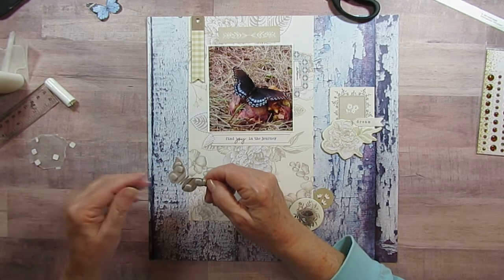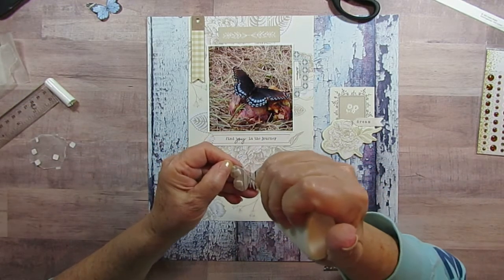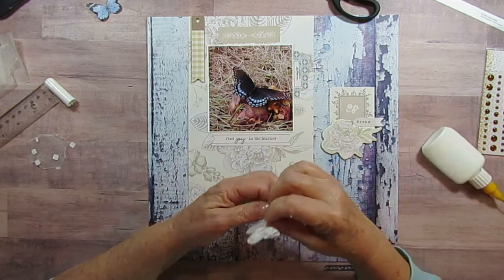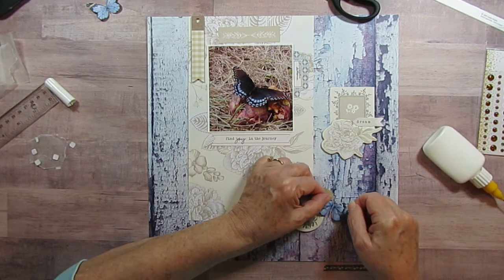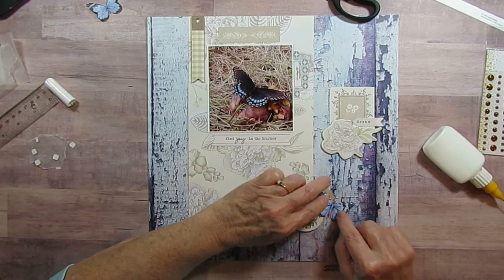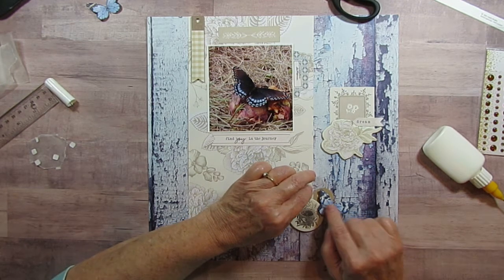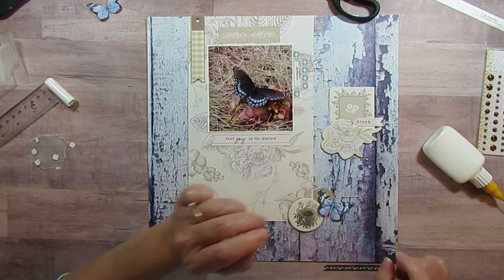I might write to them and say, 'Hey, why don't you make some more smaller butterflies?' Because so many of the ones in the Wings collection are quite large, and I really like to use them even on projects that aren't minty. I've used dimensionals under the butterfly wings and then just glued down the body. Since I've got it overlapping, I probably didn't need one there, but that's okay.